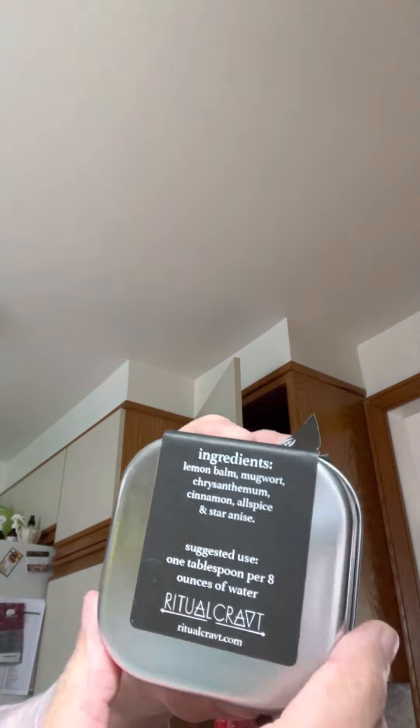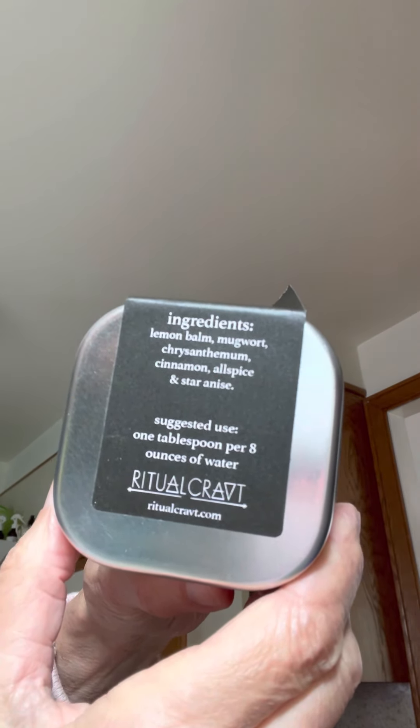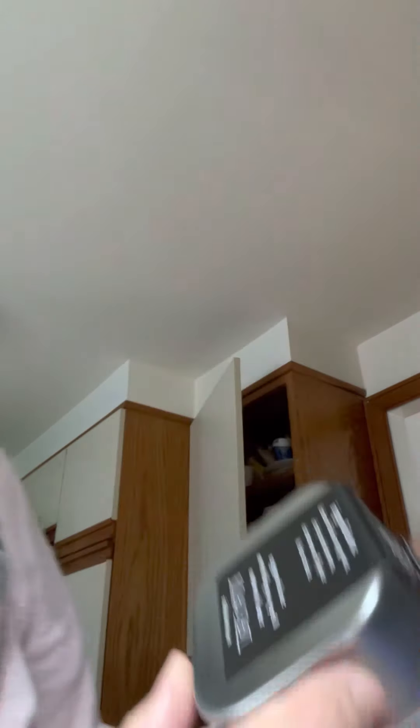The tea I'm using today is this one — 'Beloved Veil' tea, to assist in divination and ancestor work. I got it in a Ritual Society box and I'm very excited to try it. It's got lemon balm, mugwort, chrysanthemum, cinnamon, allspice, and star anise. They're suggesting one tablespoon for eight ounces of water.